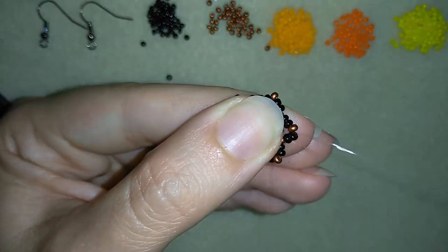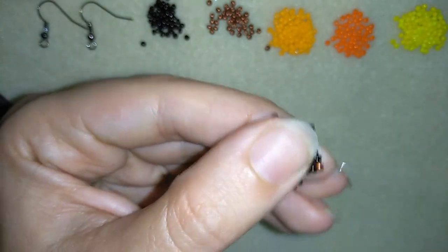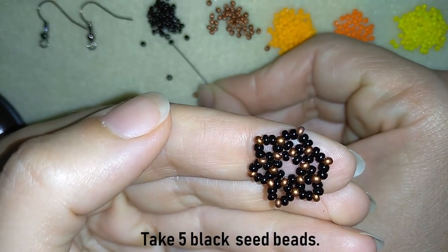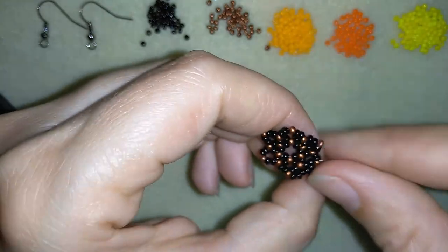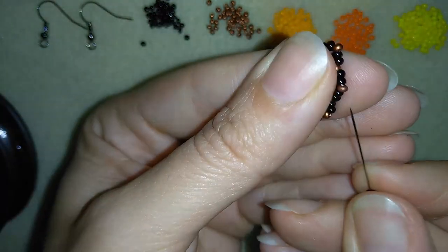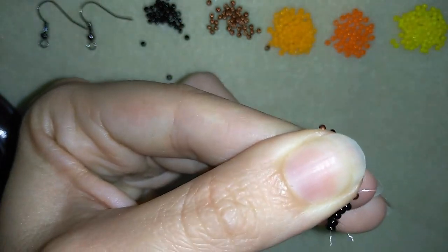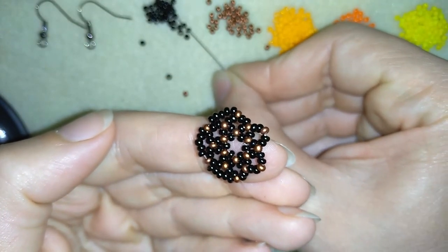Now I've added the last five beads from this row. I exit out of the red bead and step up into my next row. In this next row I take five black beads and go through the following bead, then through the following again, continuing this until the end of the row.